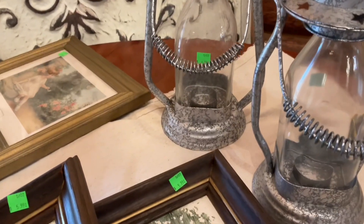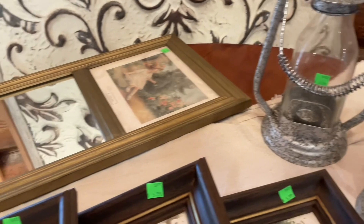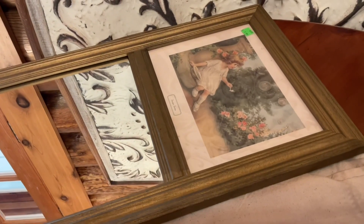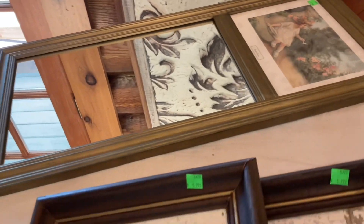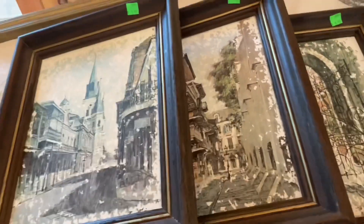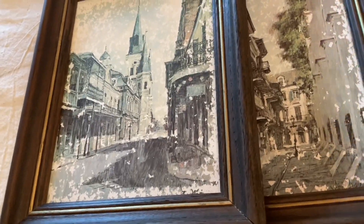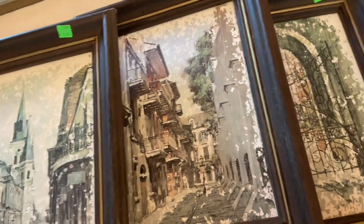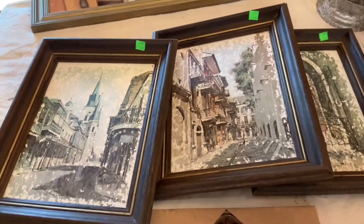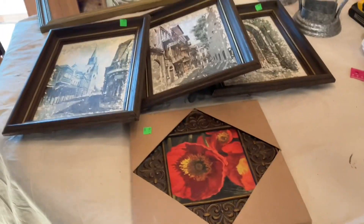I have an idea of what I want to do to repurpose these lamps and update this cute mirror. These cute prints, probably from the 1970s, just need to have their frames repainted. The colors are so nice in these pictures — I think just changing the color of the frames is going to make a huge difference. When you repurpose thrifted items, consider what you can do just by changing the color.